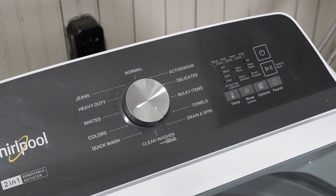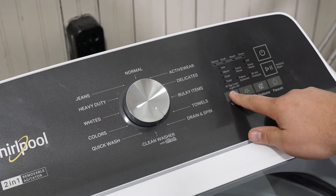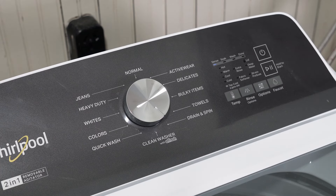Here's how to enter the diagnostic sequence. You have to do this first part in about eight seconds or less. Press key number one, then key number two twice — one, two, one, two. Once you've done this, the lid should lock and all the lights will come on.